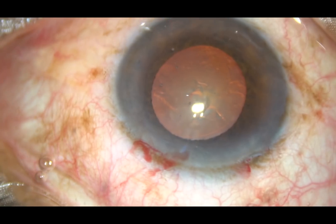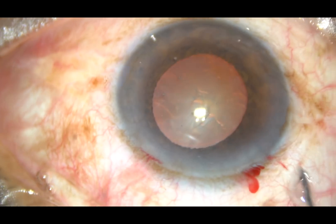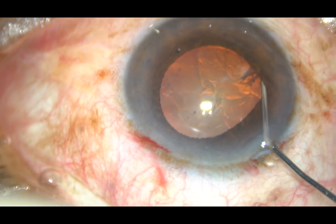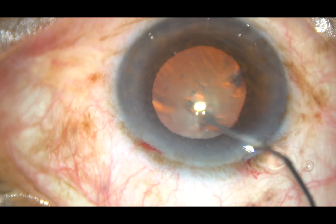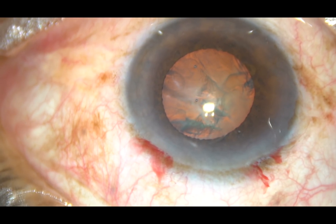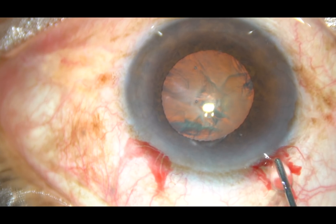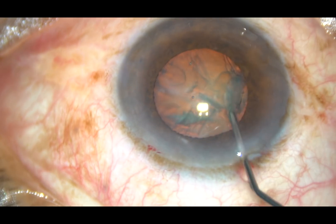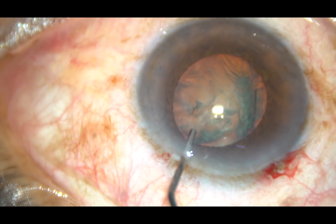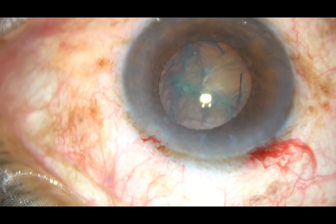Now hydrodissection. Fluid wave is passed just underneath the anterior capsular rim. This is a 27-gauge cannula and you can see the fluid wave going from one side to the other side. Some more fluid is passed from this side, and now the nucleus is free and the nucleus is rotated.